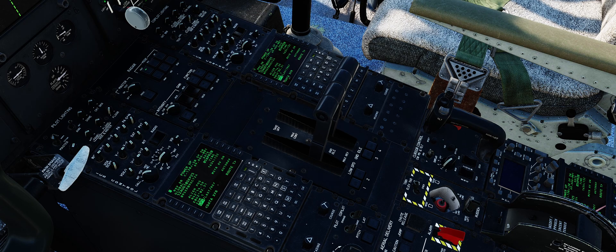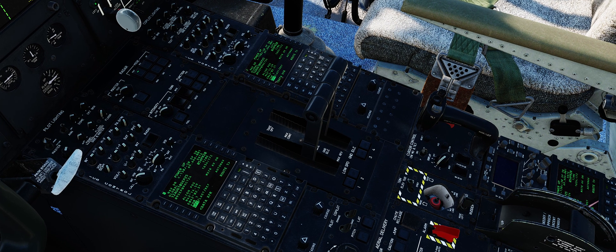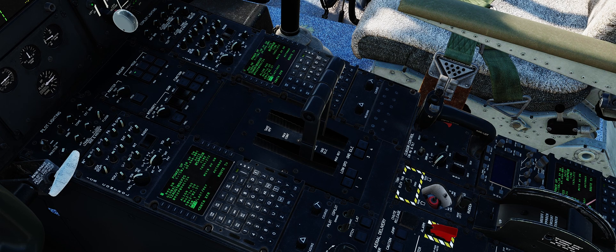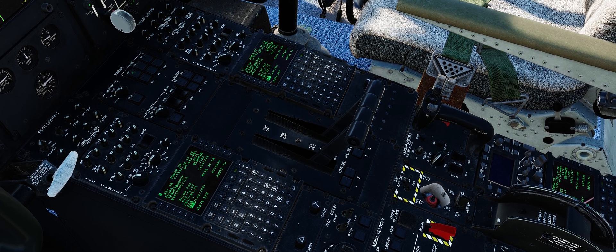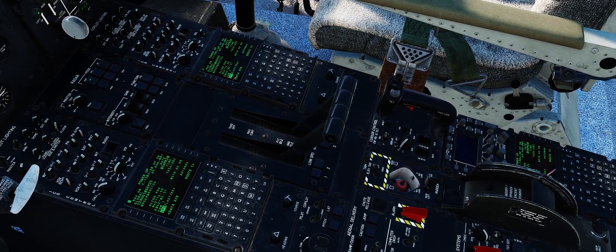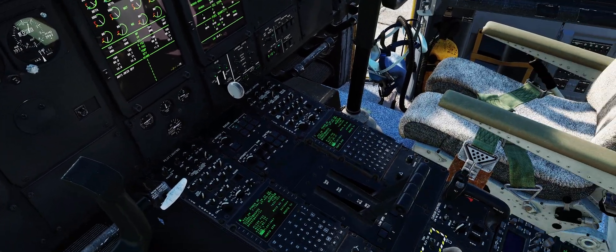Bring your throttles in the C-130 just past flight idle, and then enable your reverse detent. If you just barely touch your throttle, you'll notice it will switch and go down into full beta reverse when the physical throttle that you have your hand on is all the way down.